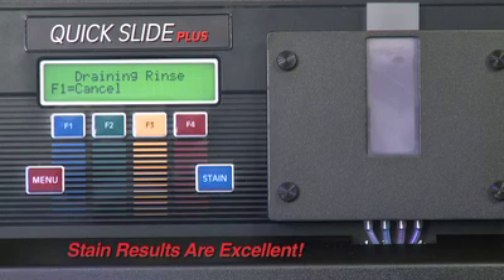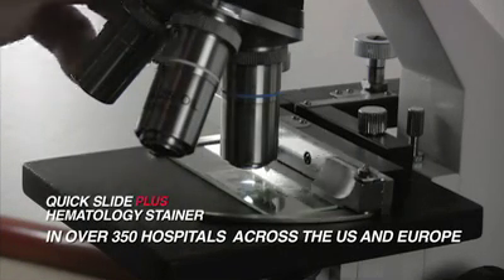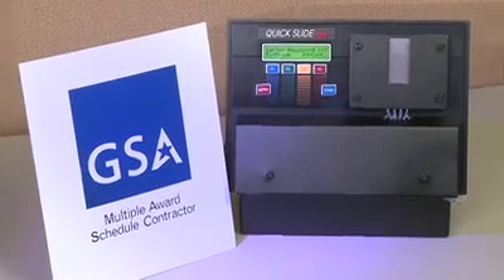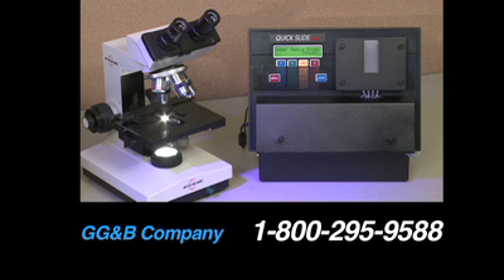Stain results are excellent with no particulate or precipitant. Quick Slide Plus units are in over 350 hospitals across the U.S. and Europe. GG&B is a woman-owned small business GSA contract holder and provides free tech support Monday through Friday, 9 to 5. For the very best in low-volume staining, consider the Quick Slide Plus Hematology Stainer. For more information, call the GG&B Company at 1-800-295-9588.